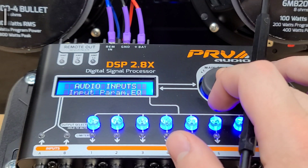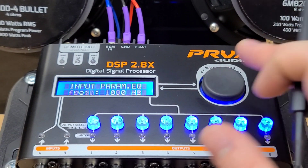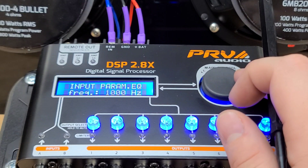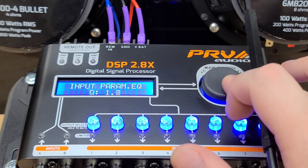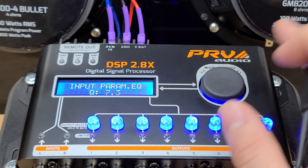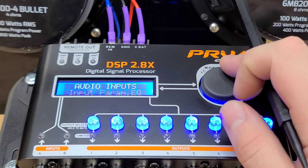The next one is the Input Parametric EQ. This one allows you to attenuate a specific frequency as well as the bandwidth of that frequency — this is how much it's going to affect the neighboring frequencies. So you can make it very tight to that 1,000 Hz or whatever frequency you choose, or it will spread out among other frequencies that are close by. This will affect the entire system on the Input Parametric EQ.